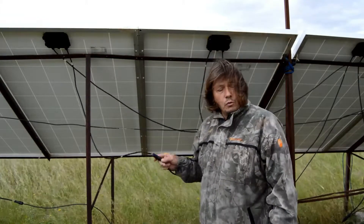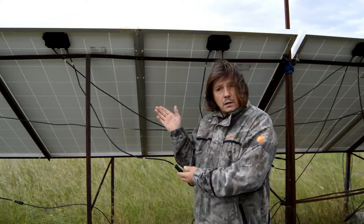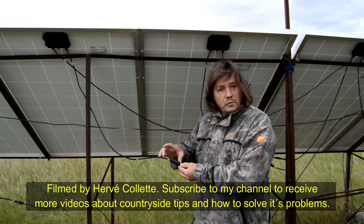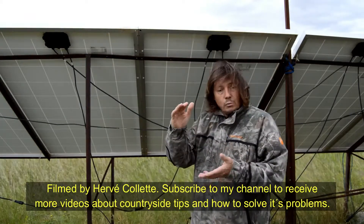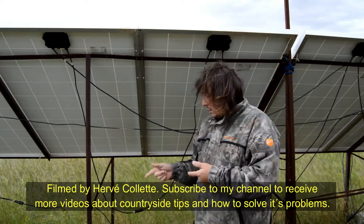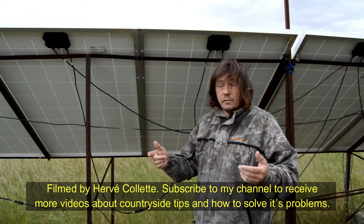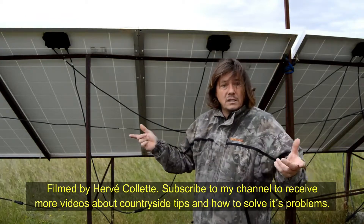This video will be useful as well in case you have the older style solar panel which doesn't have that kind of fittings. In that case, you can cut it and fit the new ones if you want to upgrade. And also, if you've got small solar panels which usually don't come with cables or this type of attachment, you'll be able to upgrade and have nice and easy connections.